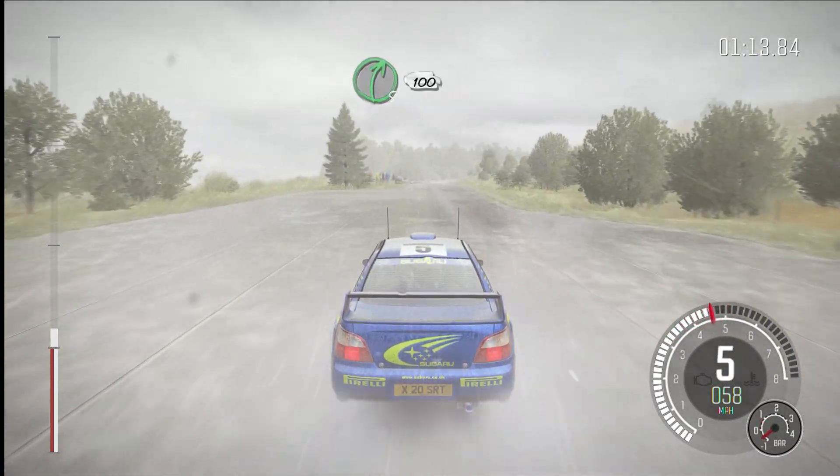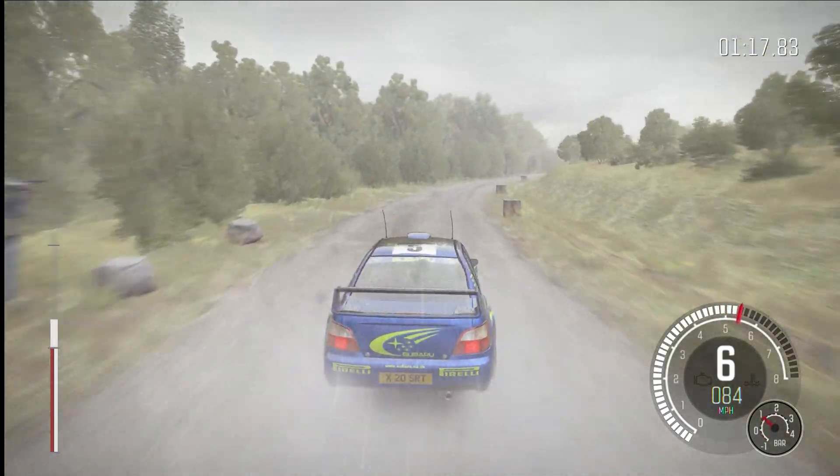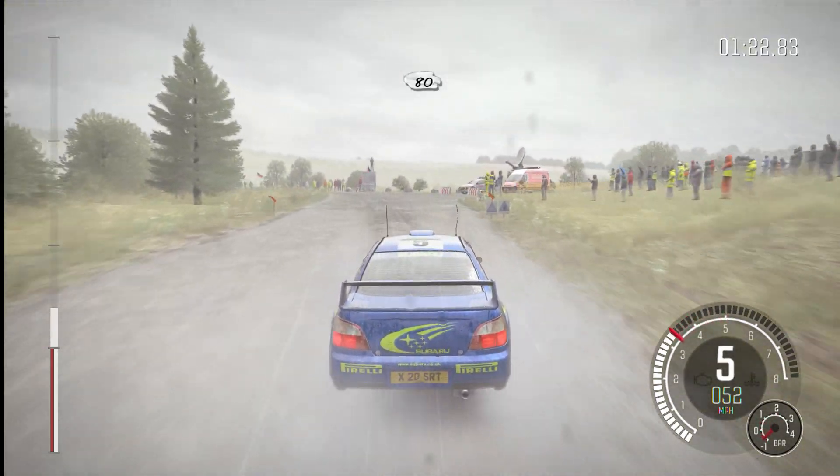Right five, continues, 100. Into caution, turn left five, bad camber, keep mid on exit, past junction, 80.